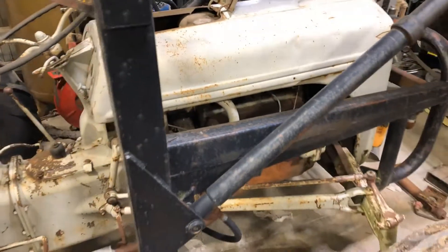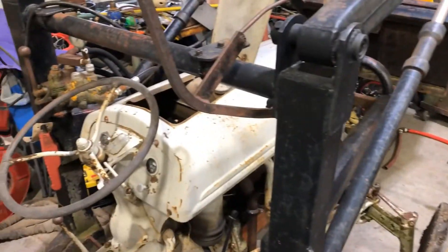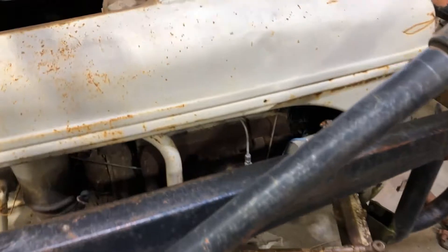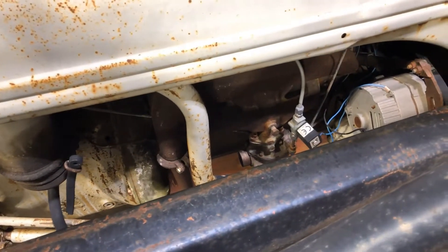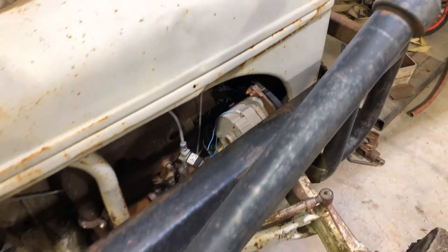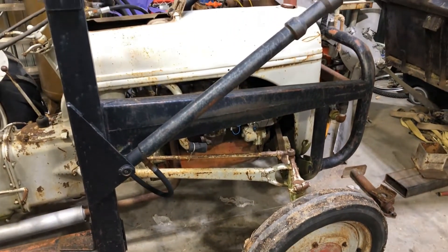Hey everybody, welcome to the channel. Today we are gonna be tackling this Ford 9N 1939. It has a head gasket out — I believe it's getting water in one of the cylinders, using a little bit of water. Let's just hope that's all it is. We got our tools down here, let's check it out.